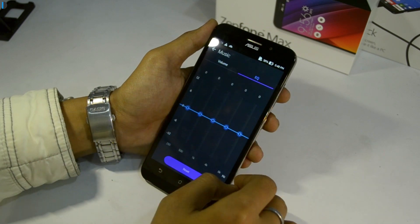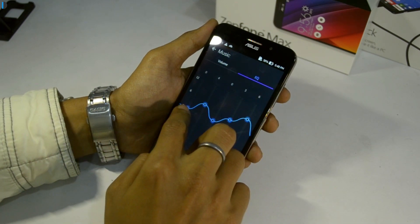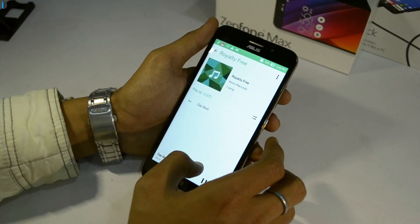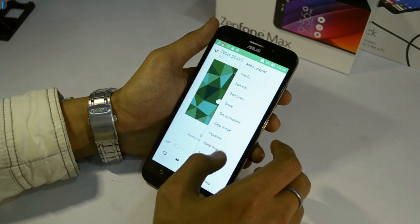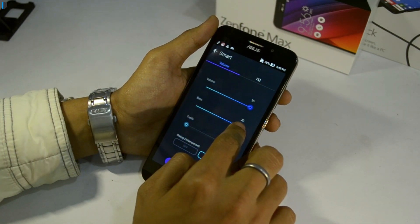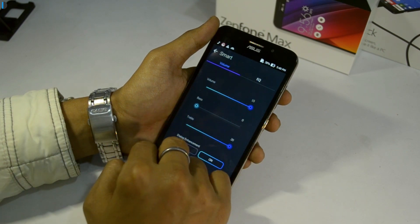Talking of audio playback quality, the speakers are just about average and not very impressive in our opinion.